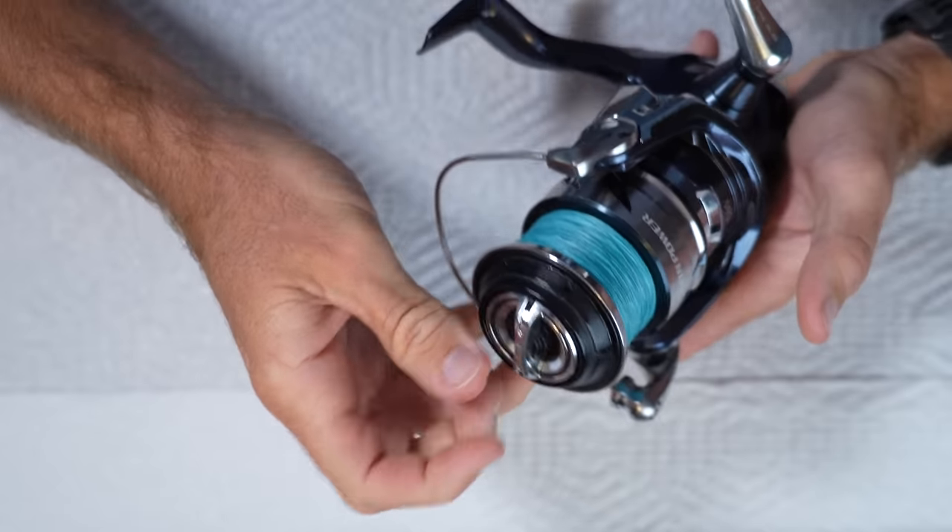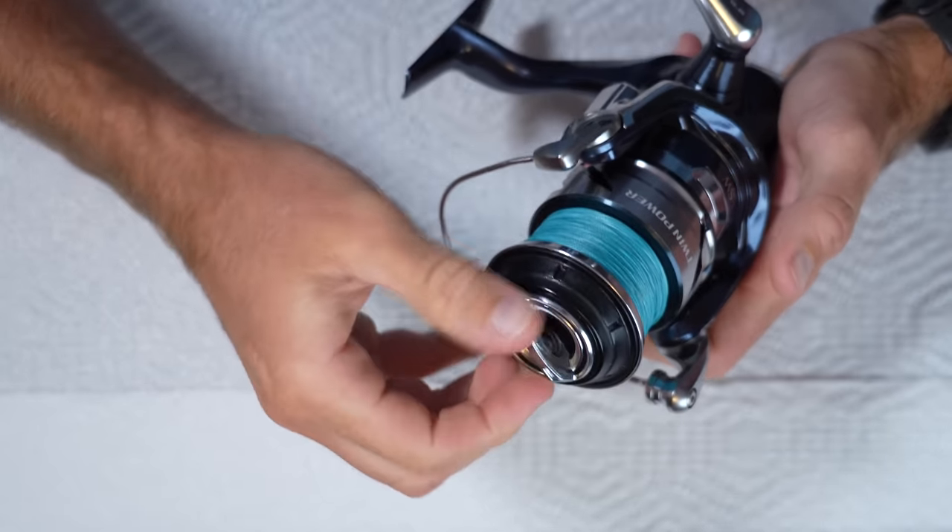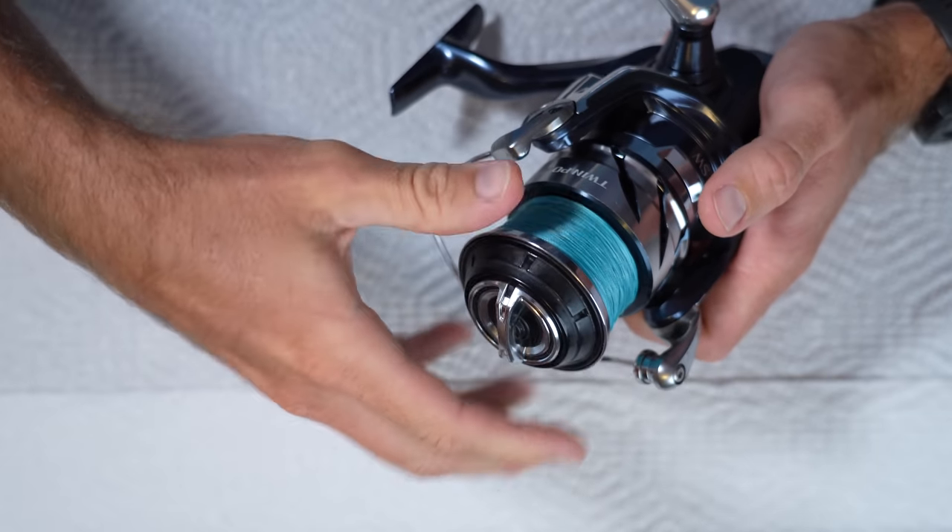At $550 to $650 USD, it better bring a lot to the table. This isn't a typical review for me because I don't personally own this reel, and I've only fished it a handful of times. This specific reel is on loan from my boy Aaron, who absolutely abused it for the past year — about four to five times a week — so it's definitely got plenty of usage.